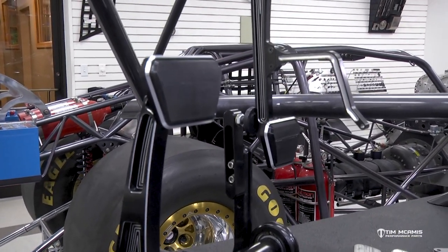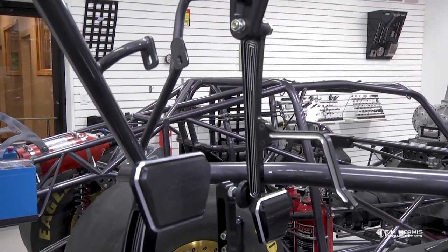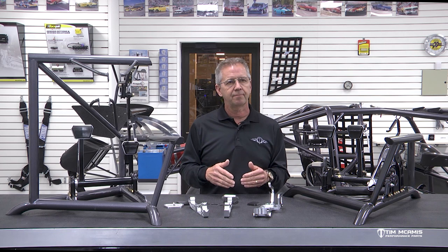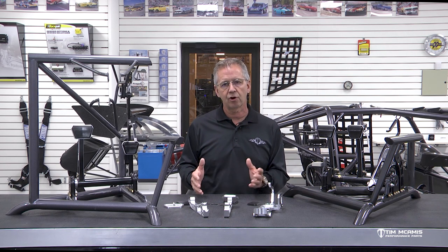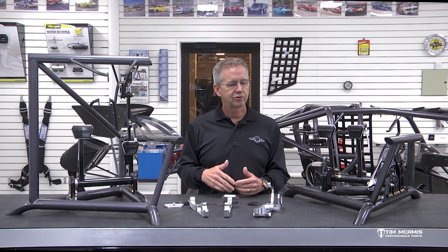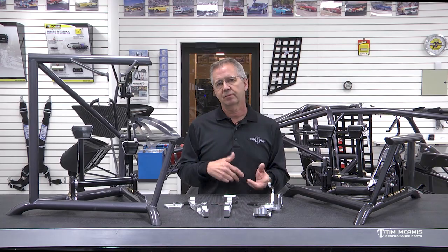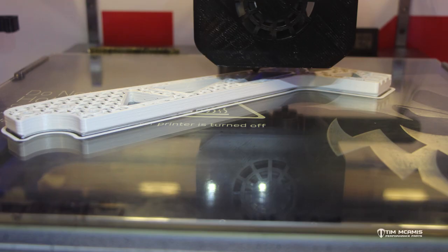Number one, make it look right, make it designed right so that it functions properly, and still be somewhat adaptable to a wide variety of cars so that it would be useful and not just for one particular car. So we designed, redesigned, and redesigned on top of that. We have been doing 3D printing for quite some time.